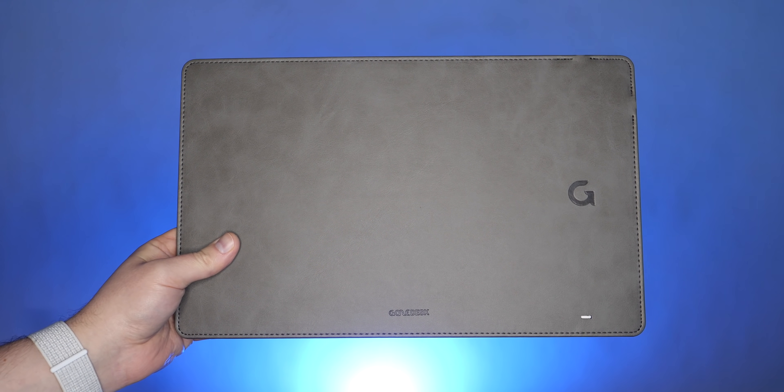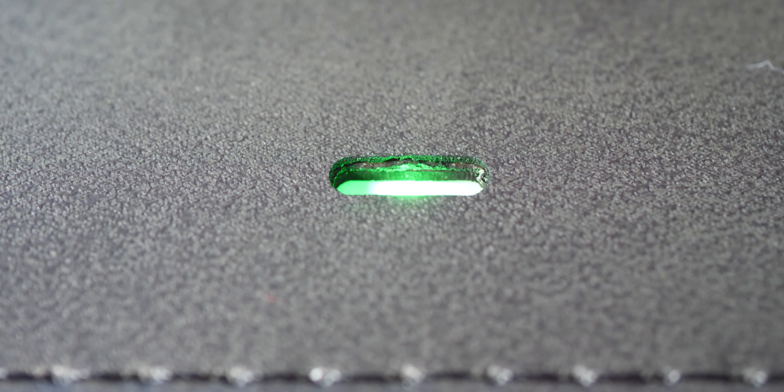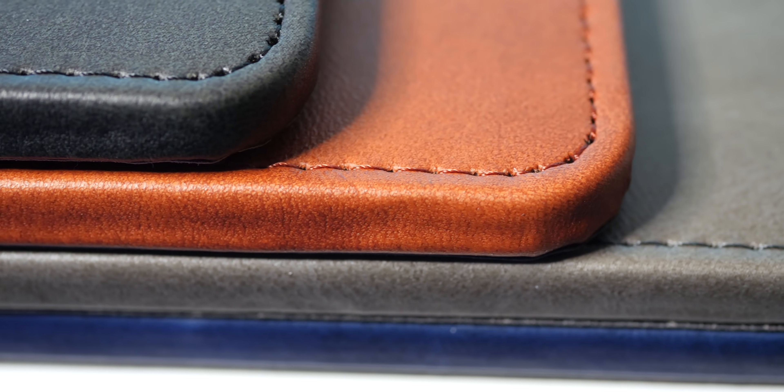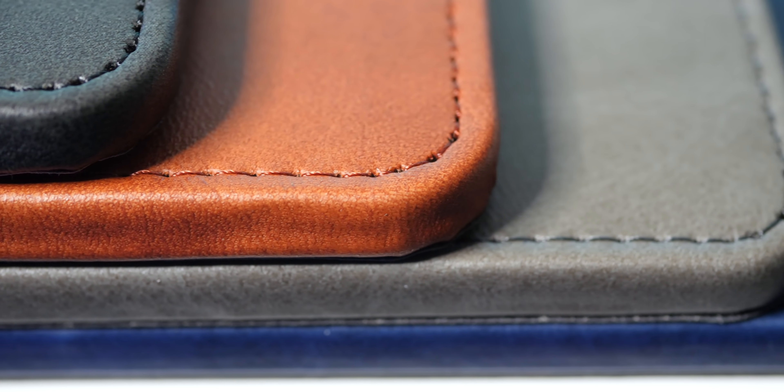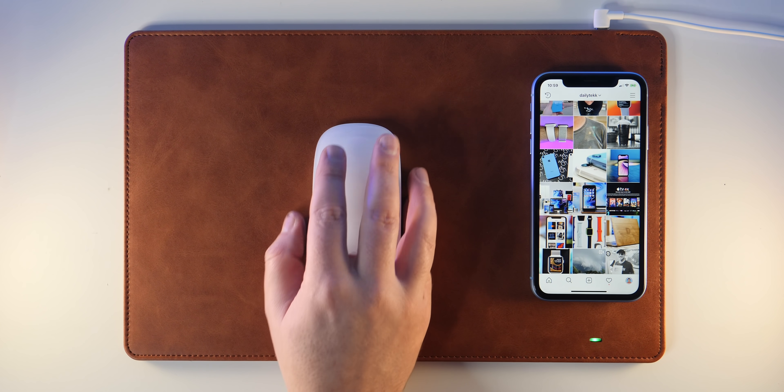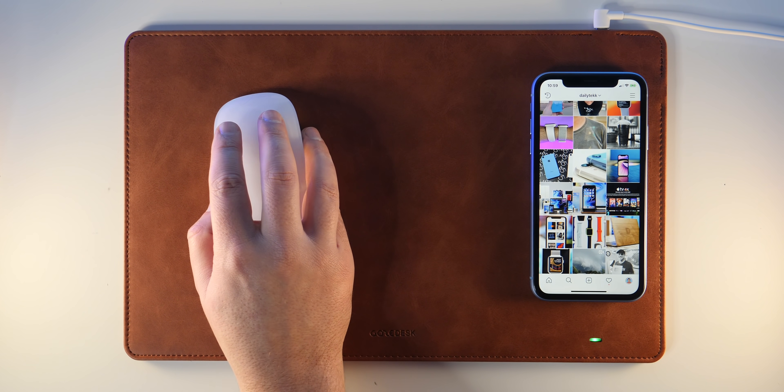Wireless charging is its main thing, but you've also got this indicator light to show you what's up, and its looks are nothing to scoff at either. I have to point out, it comes with some pretty cool colors. I can't decide what's my favorite — the blue, black, gray, or brown. Be sure to let me know which color you'd go with down in the comments.